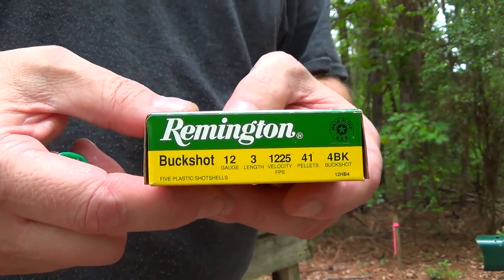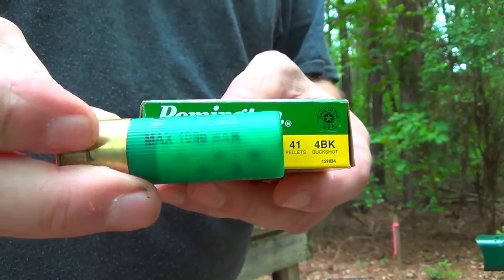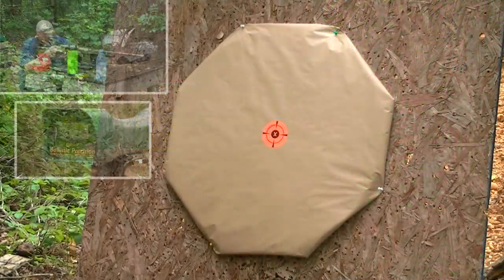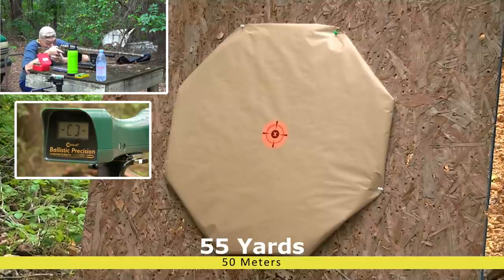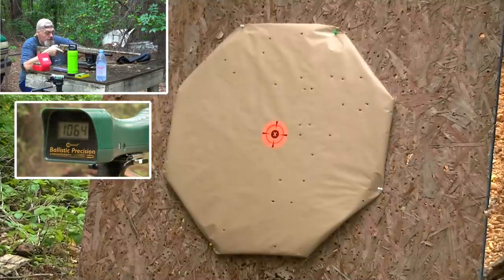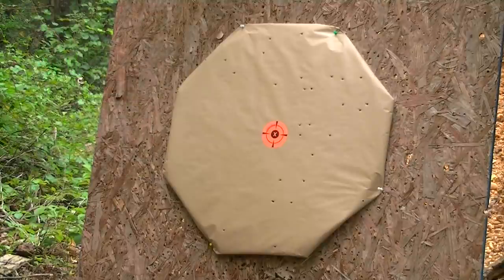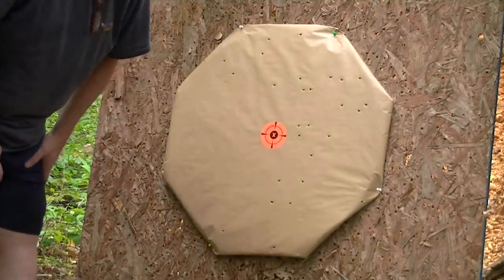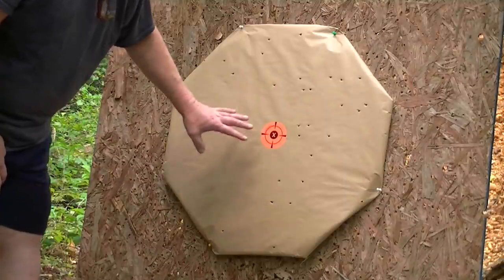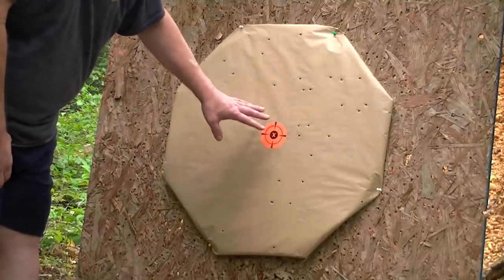To get our baseline, this is what Brent has been shooting: the number 4 buck, 41-pellet. At 55 yards, that's not bad with the number 4 buck - but Brent said he was over it. He was over the number 4 buck thing. These are small pellets, they really are.